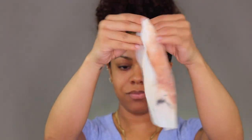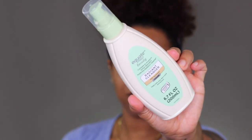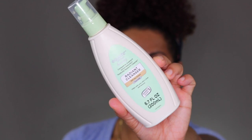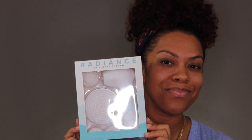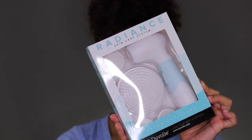I only used one cleansing cloth and look how much makeup it got off. The face wash I'm using is the Equate Beauty Radiant Cleanser with soy extract — this helps with your skin's tone and texture. I'm also going to use my Radiant Spin Care System by Duvall, which is a facial spin brush. This whole system comes with a base unit, a cleansing brush, an exfoliating brush, body brush, and a pumice stone.